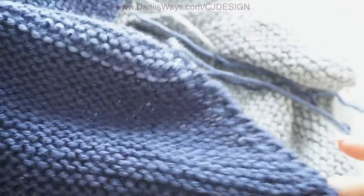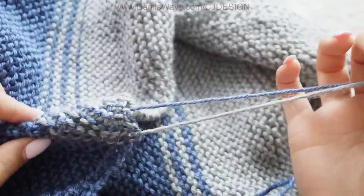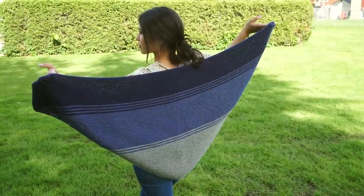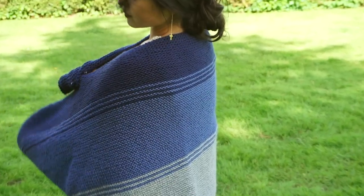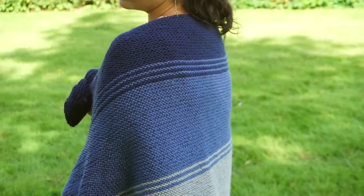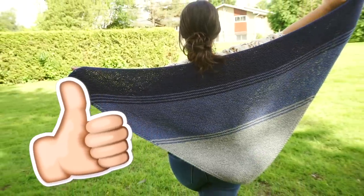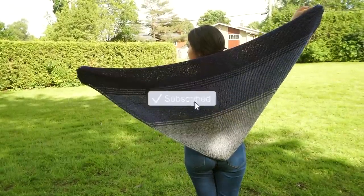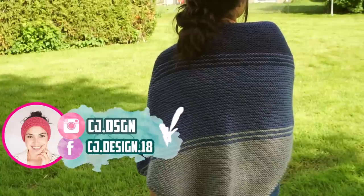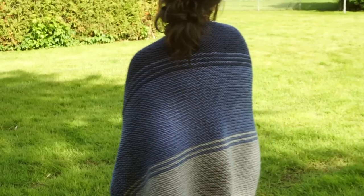Now all you have to do is weave in those ends — there are just four of them, which is very nice since we didn't cut the yarn on each row. I really hope you guys enjoyed this video. The written pattern will be on my blog — the link is always in the description box below — and I'll also link all the materials used. If you found this tutorial helpful and fun, please give it a thumbs up, subscribe to my channel, and follow me on Facebook and Instagram. Tag me with the hashtag #MerakiShawl so I can see your beautiful projects. See you in the next video, bye!